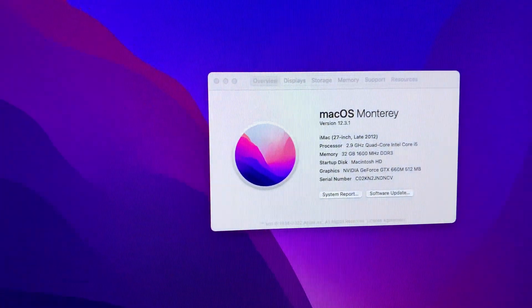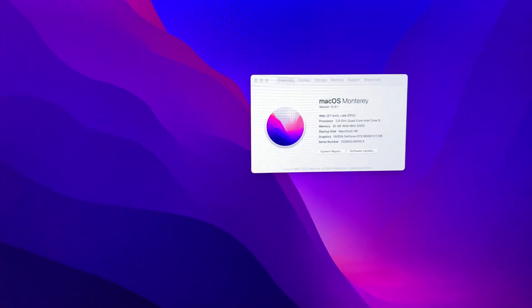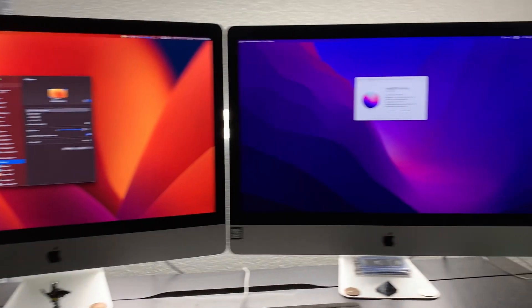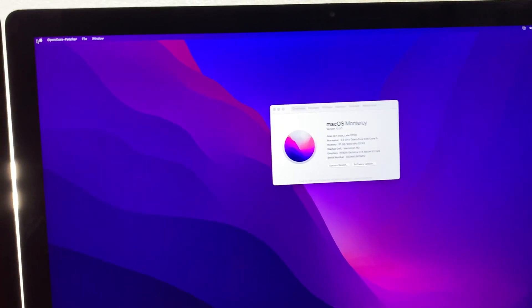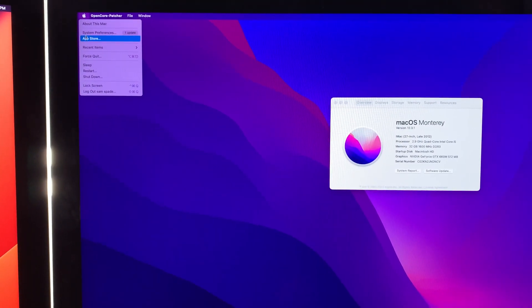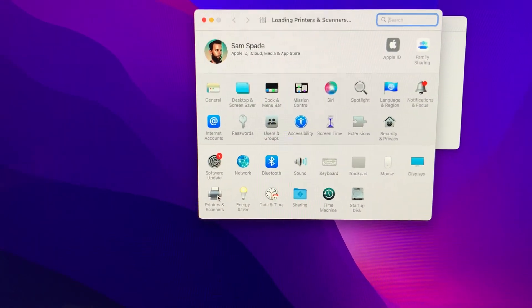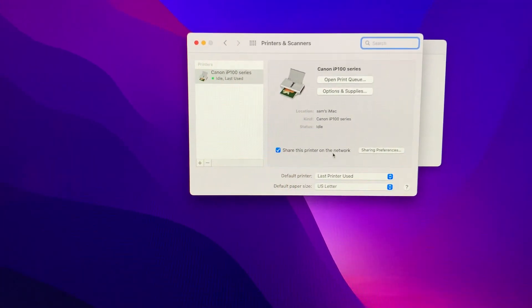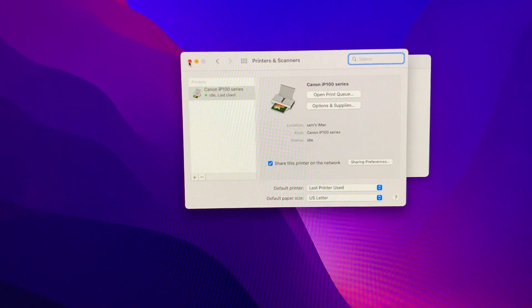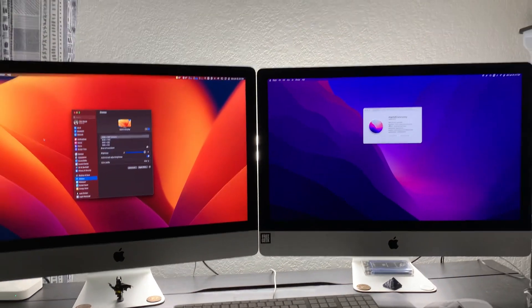I'm going to keep it on Monterey for now because my printer over there — I was able to get software for Monterey, however it does not work for Ventura. But I can go into the sharing settings on this computer, go into printers, and just share the printer on the network, and that allows Ventura to see it. Canon has not released a driver for that, and I don't think they're going to, but it's no big deal.